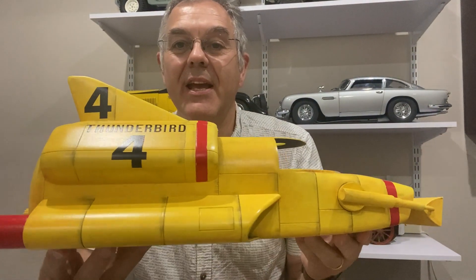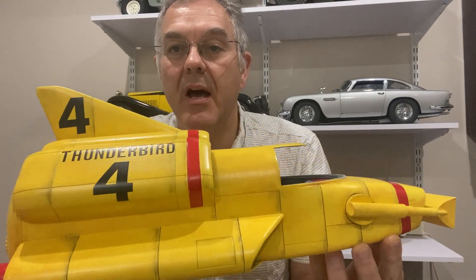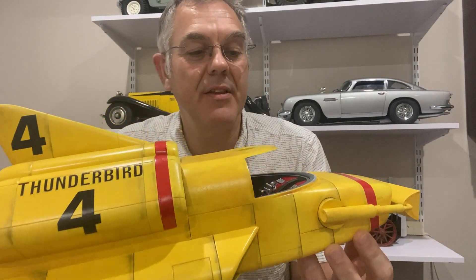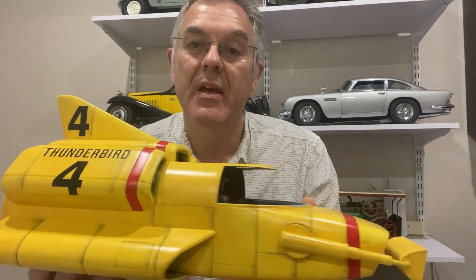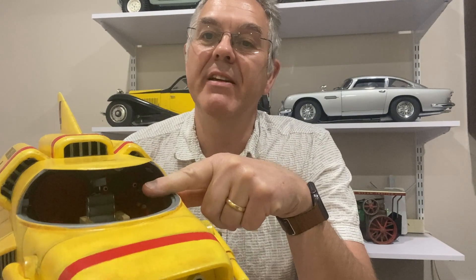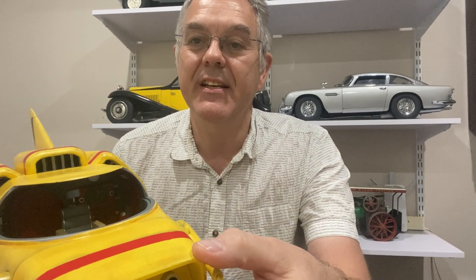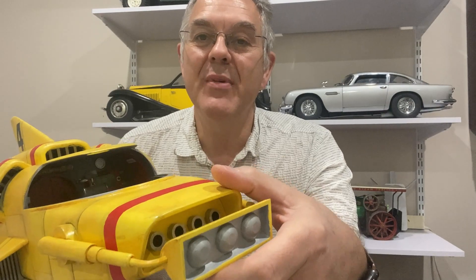Hello and welcome to Modeling Misadventures. In an earlier video we got to this stage in the construction of Thunderbird 4 - it's painted, weathered, the construction's finished and we've done the interior, but as of yet there is not a figure sitting in the seat. Now it's time to try and create a Gordon Tracy to sit in there and make it look more realistic.